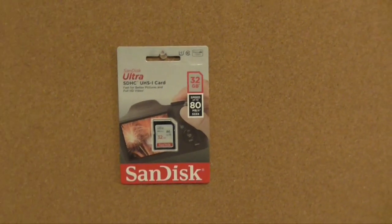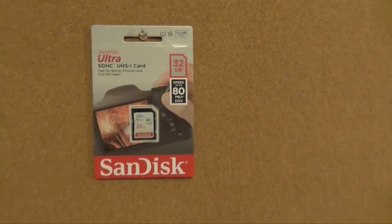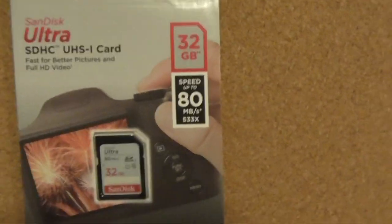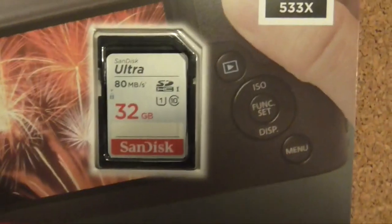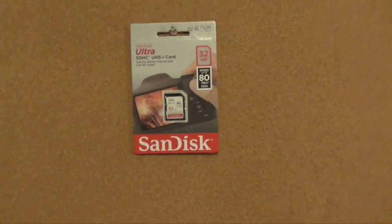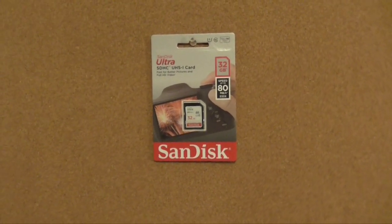Oh, forgot something — it comes with an 8 gigabyte SD card, but I'll use a 32 gigabyte one to test it instead. This will be much more suitable for testing purposes.